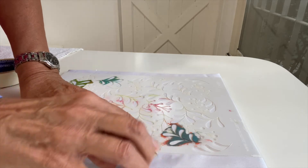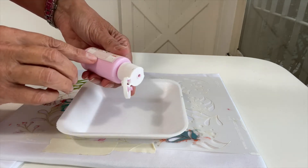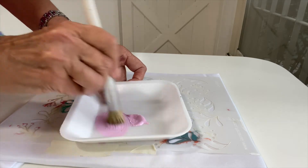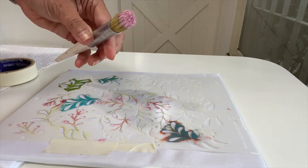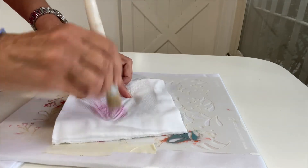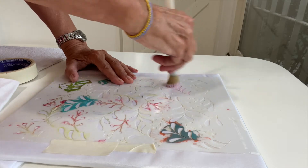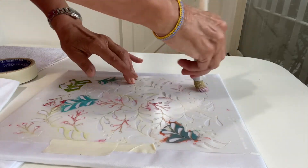Listo, ya estamos listos para trabajar. De color rosa suave, con esténcil. Y por supuesto, tomo mi pincel taponador, y como ustedes ya saben cómo se trabaja, simplemente cargo muy bien todos los pelos del pincel y hago una descarga en una servilleta de papel o en toalla de cocina. Y lo que vamos a estar haciendo es, con mucha suavidad, sin hacer presión, pero sí con movimientos circulares, por todo todo todo el diseño.